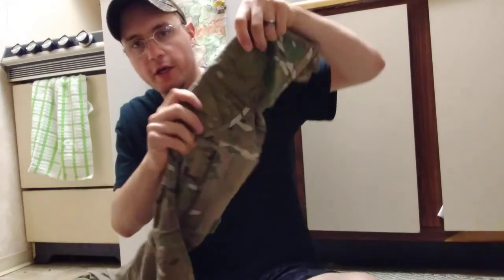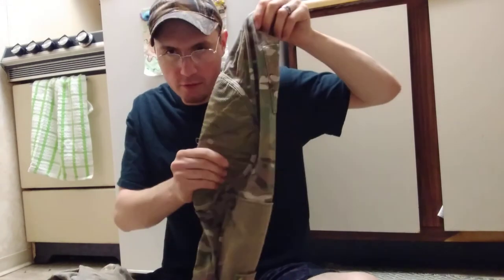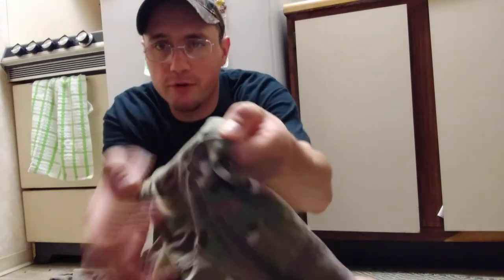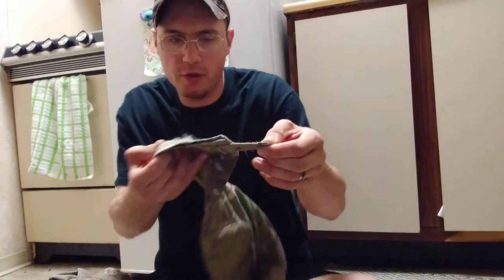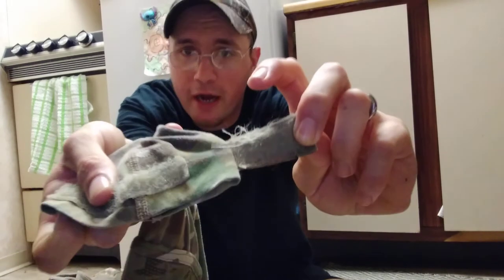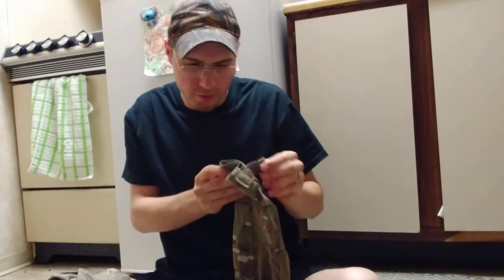It does have reinforced elbows with a really rough, bumpy material. I really like that ruggedness of the elbow patch. It has two pen holders right here — two slots for your pens. The Velcro on this thing for the sleeves is not very good in my opinion. When I pull this off, you guys can see it comes unraveled way too easily. I've only wore this shirt like three times and it's already starting to come unraveled there on the sleeve.